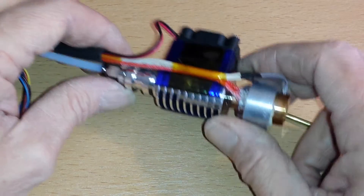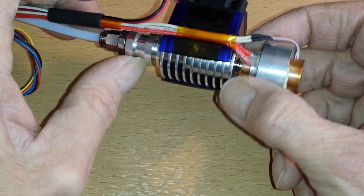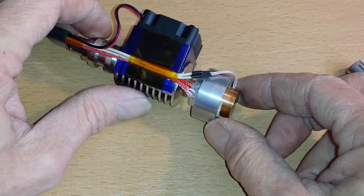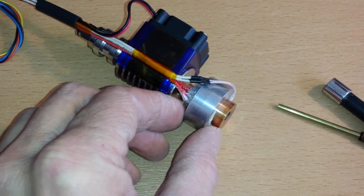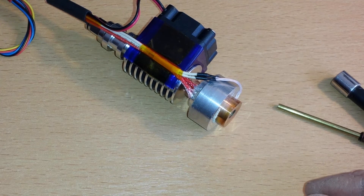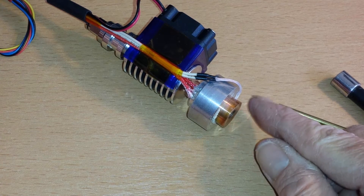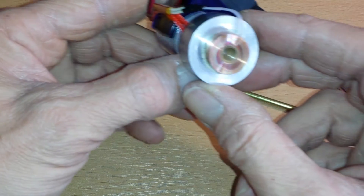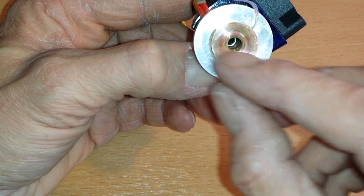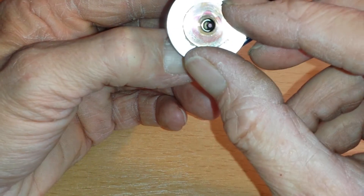This part is the standard cooling part you get from China. This is obviously a Bowden extruder type. What I've changed is the heater cartridge - it has a copper inner core and a 120 watt nichrome heating element that is wound the full circumference inside.